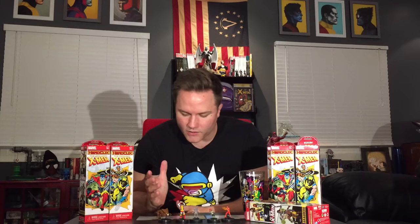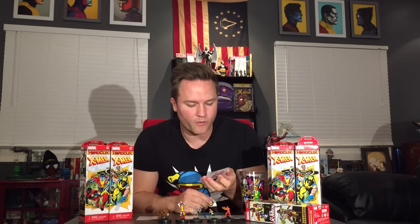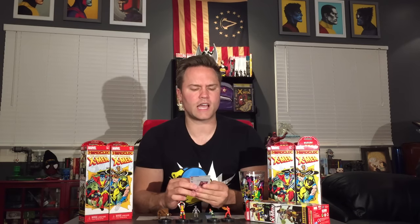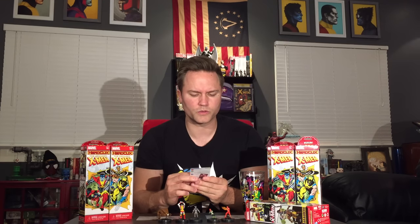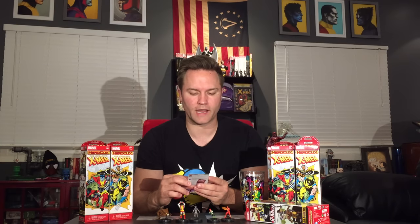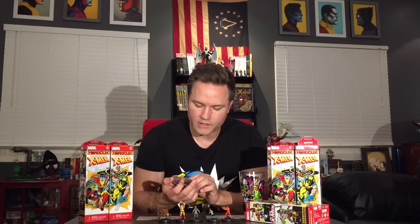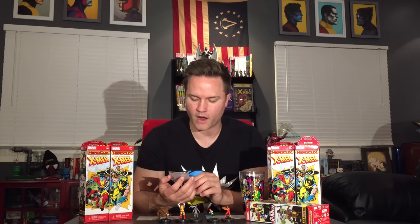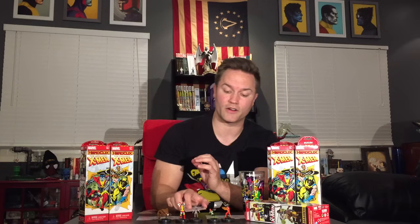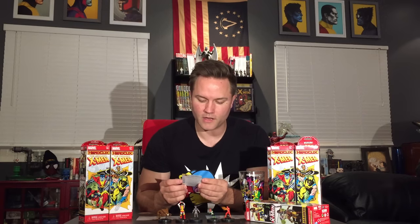The Brood only has one special power — Paralytic Poison Stinger: Brood can use Blades, Claws, and Fangs; when it does, if the result is four to six after actions resolve, give the hit character an action token. Jean Grey has a trait called Time Locked: opposing characters can't use probability control to reroll attacks made by or targeting this character. She has Phoenix Force Past and All-New X-Men as her keywords. She also has Psychokinetic Merge as a damage special power: Jean Grey can use Perplex, and when she does, she may target a character with the All-New X-Men keyword regardless of range or line of fire.